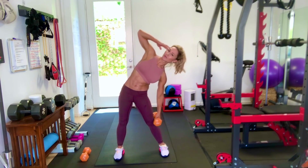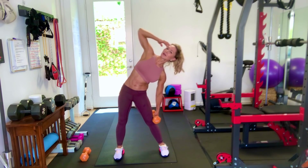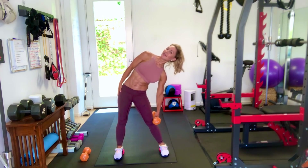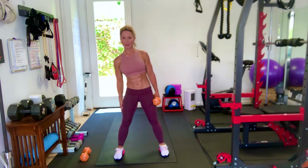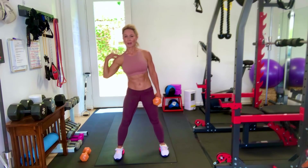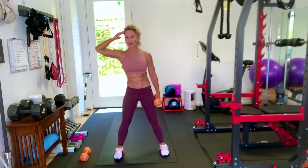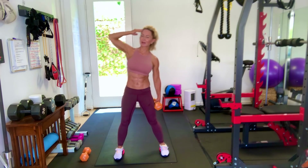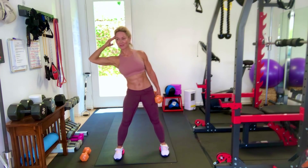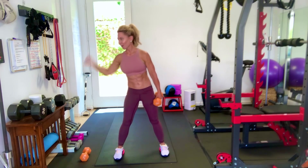And back up. Less challenge — arm by your side. More challenge — hand on your shoulder. Most challenge — hand on your head. Really crunch your abs. Feel like your ribs are knit together. Nice work.